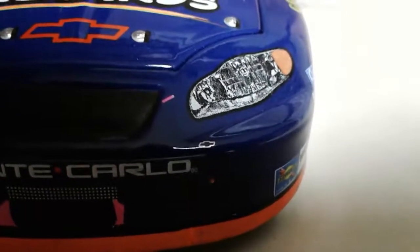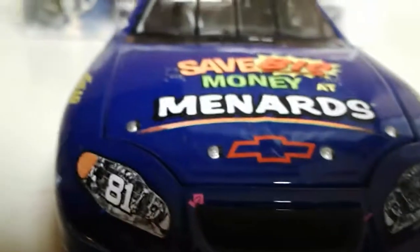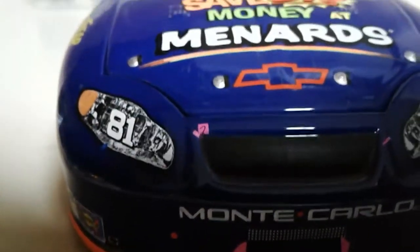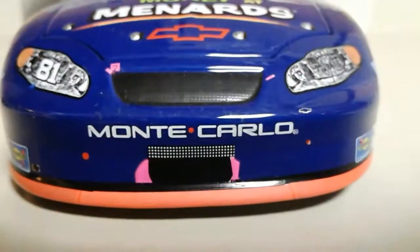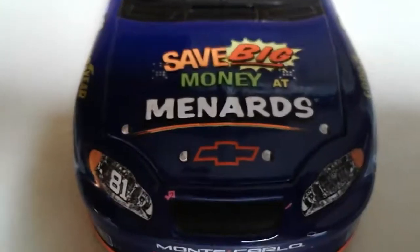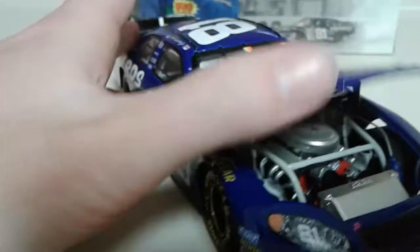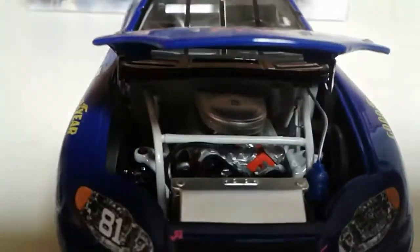I don't notice that Chevrolet bowtie on any other Chevrolet race version from this era, so it's kind of unique. It's hard to see, but there's the tape on the bottom and you can see the details. We've got 'Save Big Money at Menards.' For the longest time I thought Menards was kind of like an AutoZone or Advanced Auto Parts — a car needs store — but anyway, let's take a look at the engine detail.